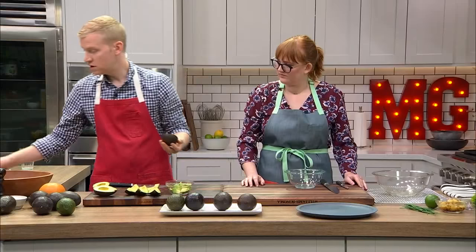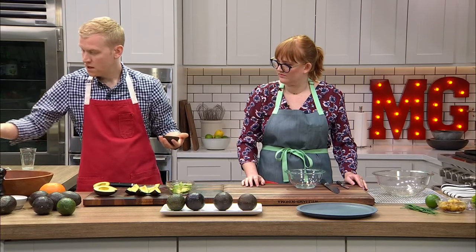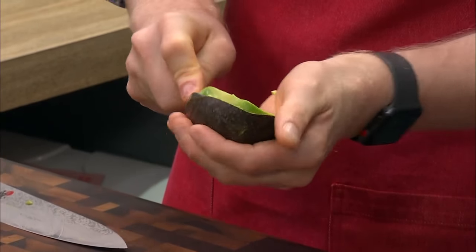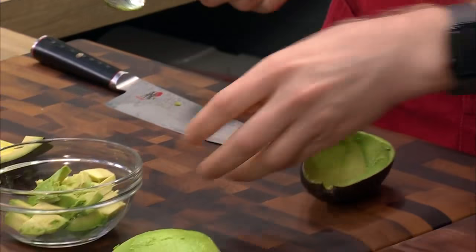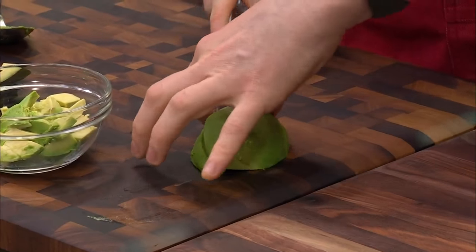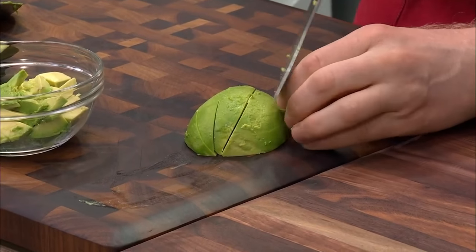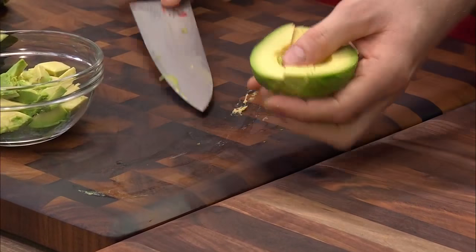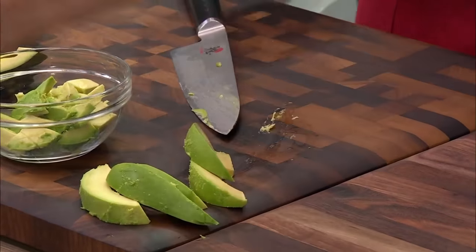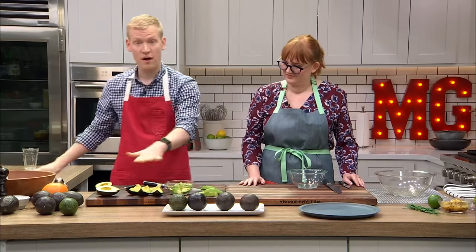Lastly, you can take a large spoon and scoop out the whole avocado — great if you want big chunks, big slices, or wedges. I use this when I'm making it for salad sometimes. So those are the four stages of buying an avocado and how to prep it at home. Now we're going to show you two very simple recipes.